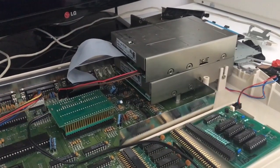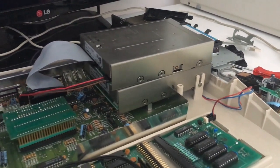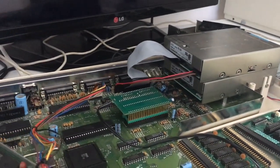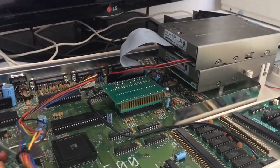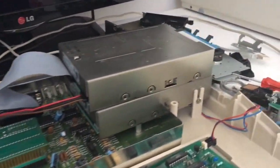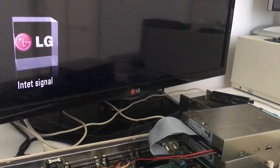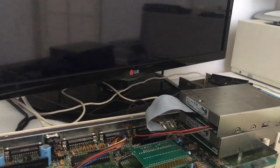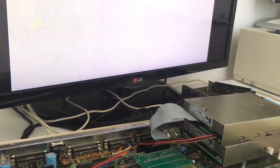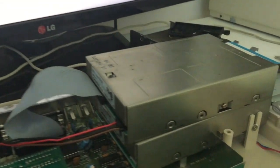I just spent a couple of minutes reassembling the disk drive, and I'm going to turn the Amiga on and see what it says. I always hate this part, because maybe if I did something wrong it can happen, you know. So let's just turn it on and see what happens. And it does make the clicking sound — that's nice.